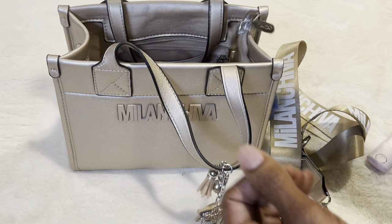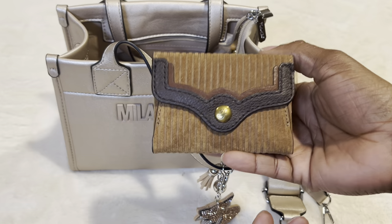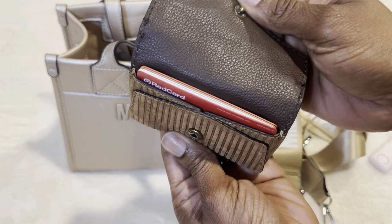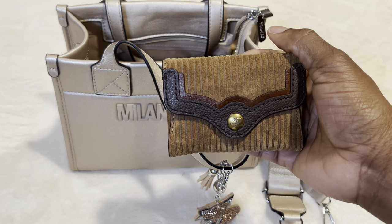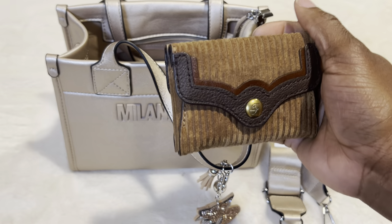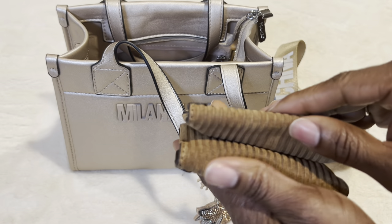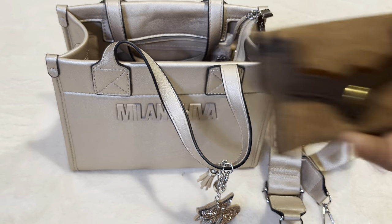I have my card case. This one is from Fossil but I got it off of Amazon. On this side I have a little bit of cash, and on this side I have cards. I actually have a purse that goes with this, and I found another corduroy purse on Amazon that I will show in a future video. It's just a really nice little card case — I like the feel of corduroy.